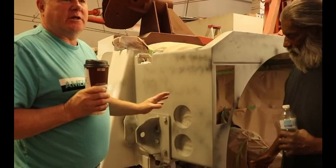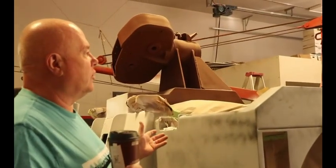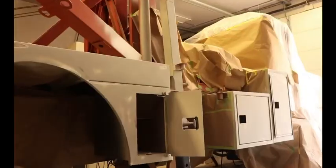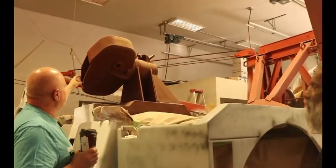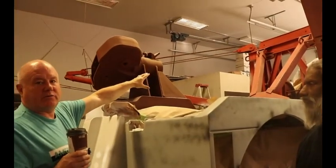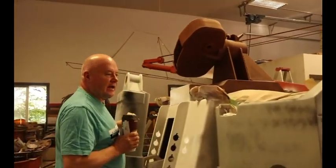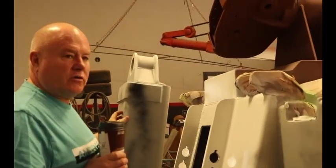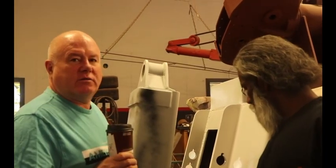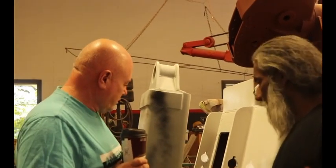This truck has been sitting in this shop for over eight years on my bucket list project. What this really is, is a Holmes 750, just like what was on Bruce's truck. It's a fairly large unit — a big hook comes out of here. On the front of this, there's a 60,000 pound DP winch. This underlift was added after.